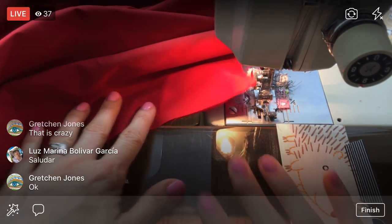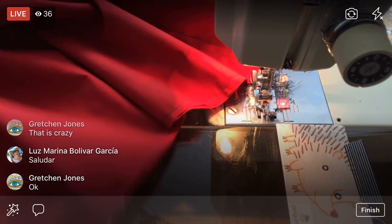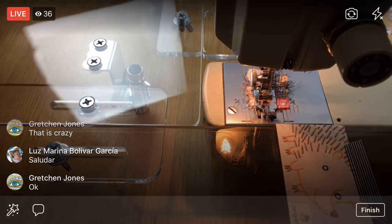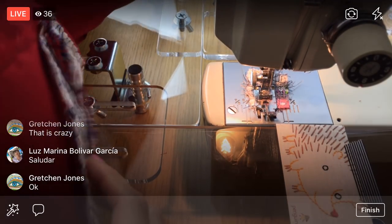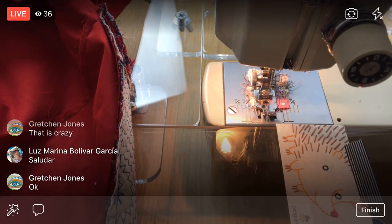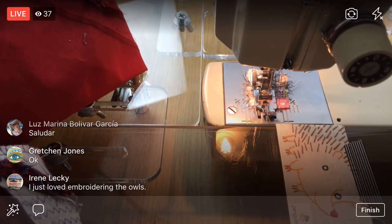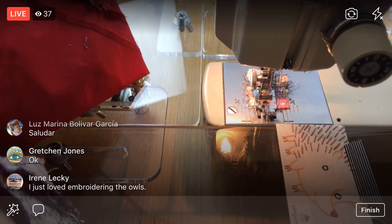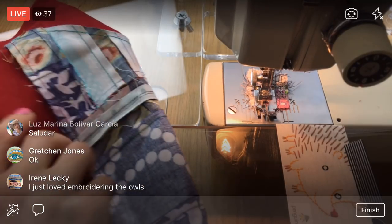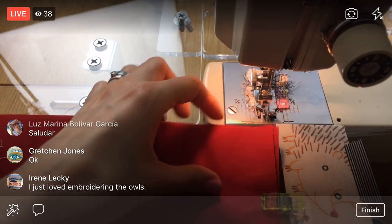Done with that side! Let's rotate this around. Thanks for the suggestion of the TV tray — it's kind of working like a little miracle right now. I'm literally laying all the bulk over there. This is a breeze with it there, I'm very happy.